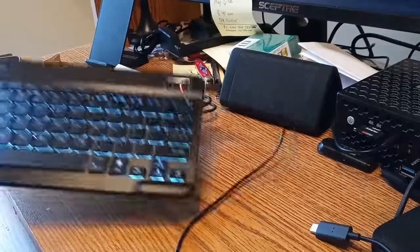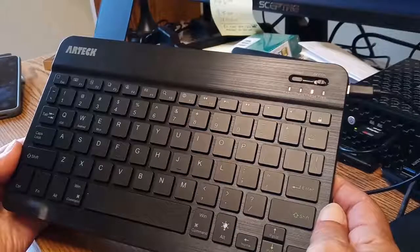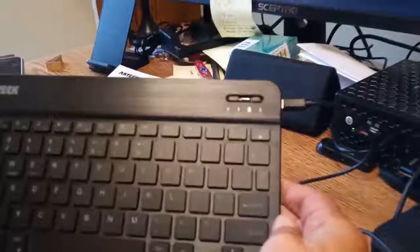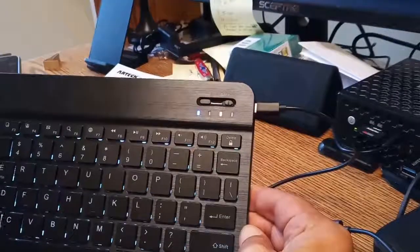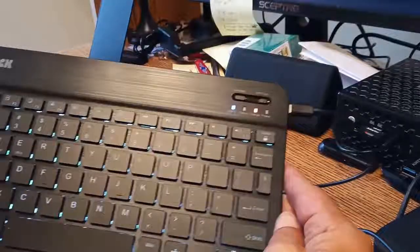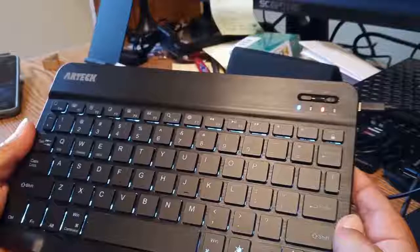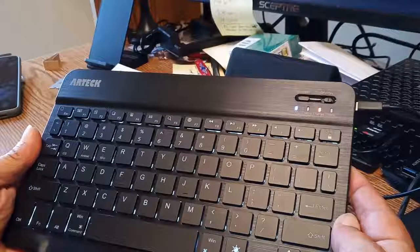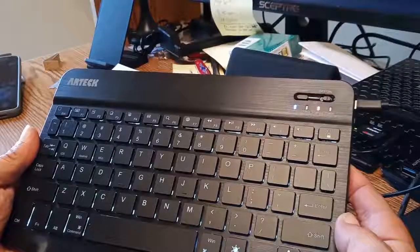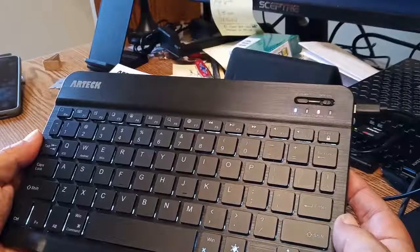All right, folks, I'm back. We're going to look at some of the features on this — I've already paired it to my PC. It paired up in like five seconds. Up there there is a charge light on. If I hit the caps lock button, it's on. We got the backlighting going. I've only got it charging through the USB port on the PC because it doesn't specifically state whether you can use a two-amp charger or a fast charger. I'd rather not blow it up and overcharge it.